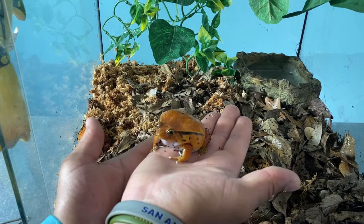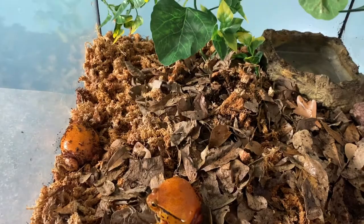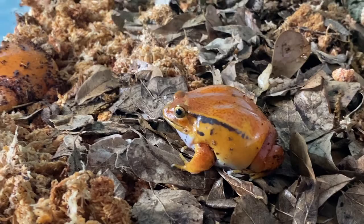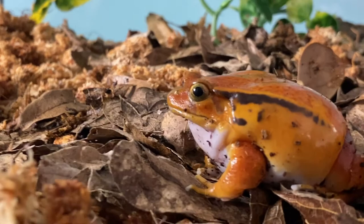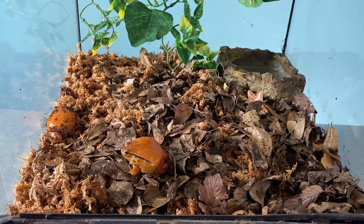Nothing too crazy about these guys — they're really cute. They like to croak a little bit, kind of a low pitch croak. They are strictly nocturnal, so they don't necessarily need UVB or full spectrum lighting, though it's not harmful — they'd probably just stay buried during the day anyway. As far as temps, you want to keep them on the cooler side, no higher than about 82°F and no cooler than the low 70s. Always make sure you're giving them an adequate water source. I have a small bowl in the back corner right now and we're going to get a larger one when we get the chance.